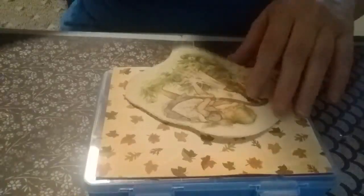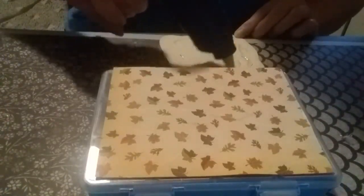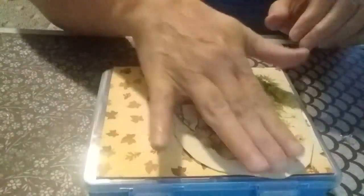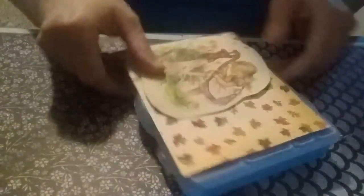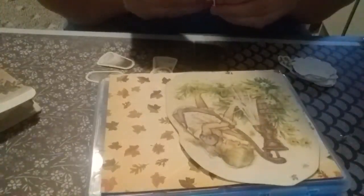I'm gonna push her down just a little bit further and go ahead and glue her. This was in some old clippings that a friend of mine had and I just thought it was too cute — very fall looking. I'll put it right there on this side. She's got the leaves and everything.